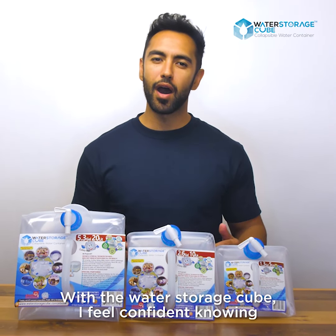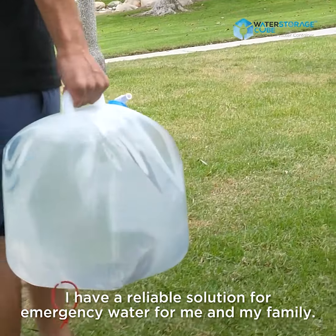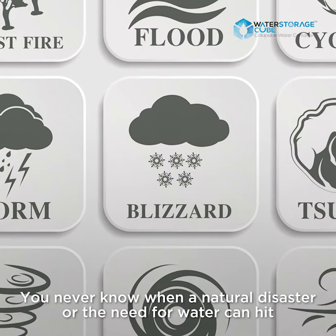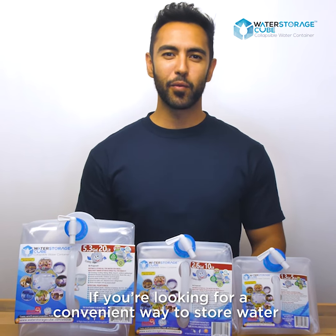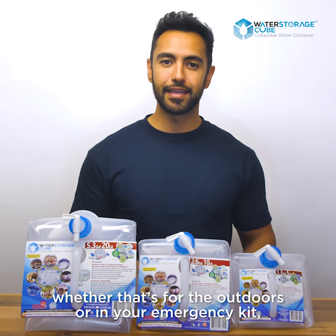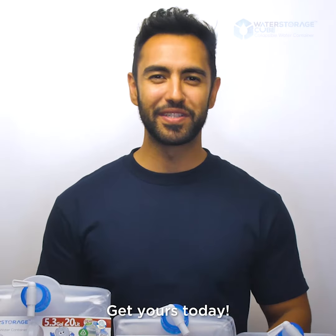With the water storage cube, I feel confident knowing I have a reliable solution for emergency water for me and my family. You never know when a natural disaster or the need for water can hit, and it's extremely important to always be prepared. If you're looking for a convenient way to store water, whether that's for the outdoors or in an emergency kit, I highly recommend this water storage cube. Get yours today.